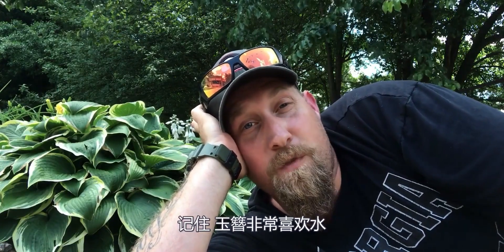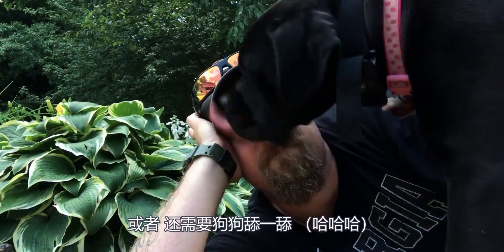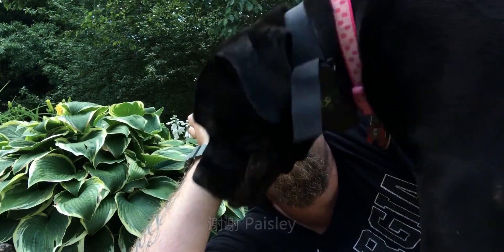How much should I water my hosta? Remember, a hosta loves water, so put it in a location where you're going to get plenty of water. Or licks. Thanks, Bazley.